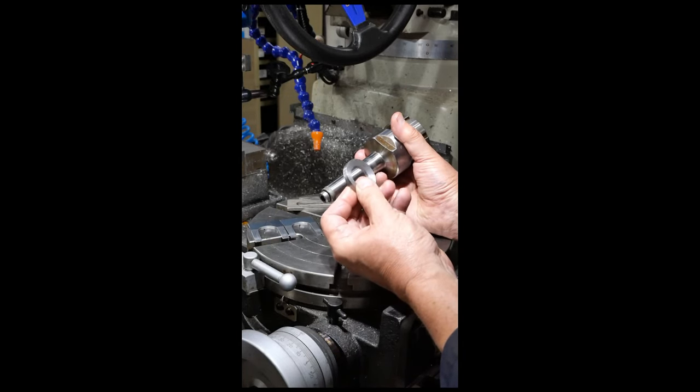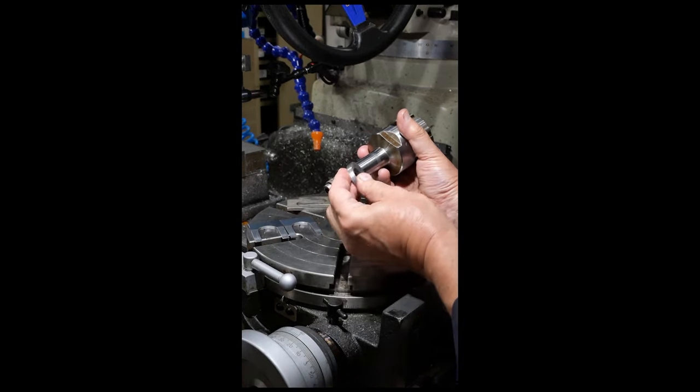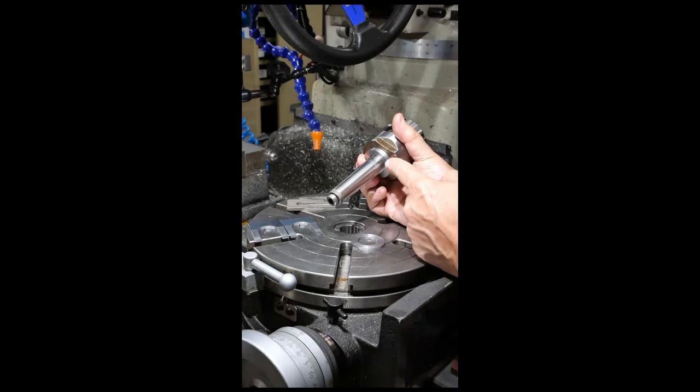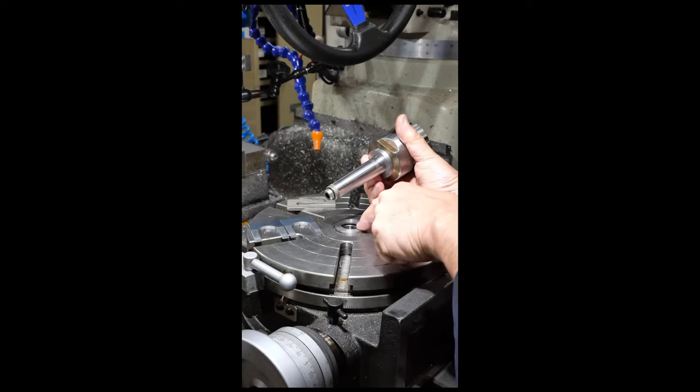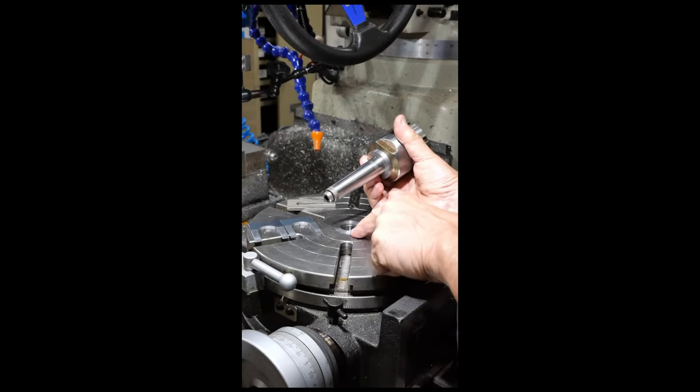So I've made up a washer with a dish in it that matches that chamfer. Its purpose is to provide a flat surface to work on, so that washer just allows me to press directly on the end of the sleeve, not the table.